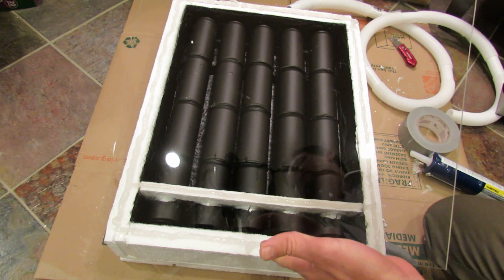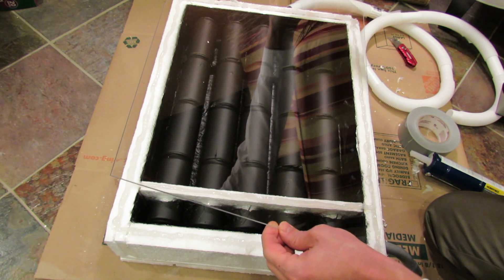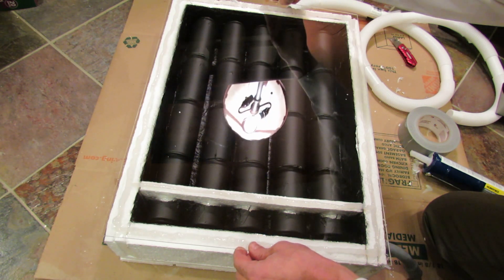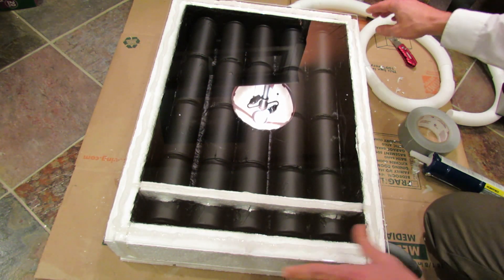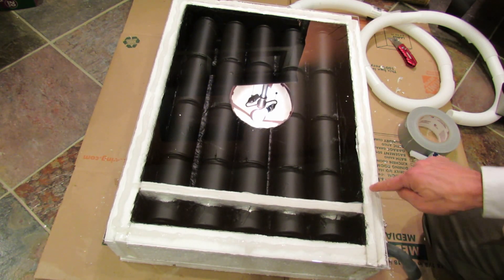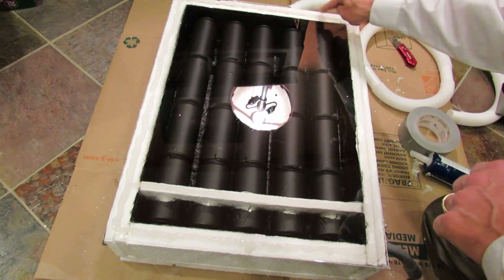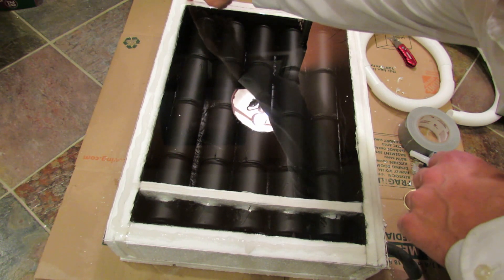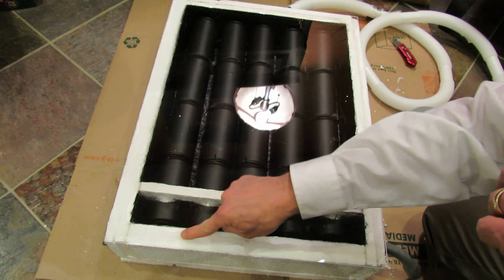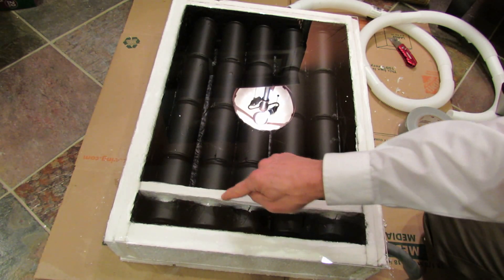This is the plexiglass with the protective plastic sheets removed. All I'm going to do is line it up, eyeball it, keep the edge straight, drop it down, square it up, and press it down. I want to see the silicone spread and make good contact with both the glass and the styrofoam. Let this sit for at least 24 hours. You can see it ooze over the sides — don't worry about it.